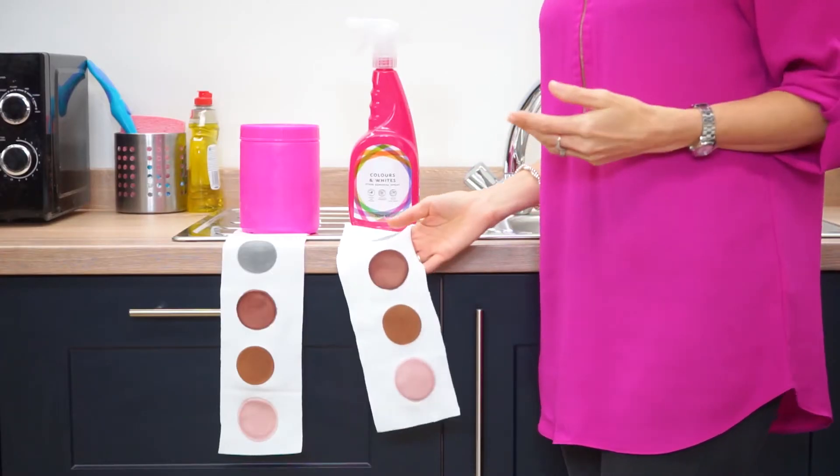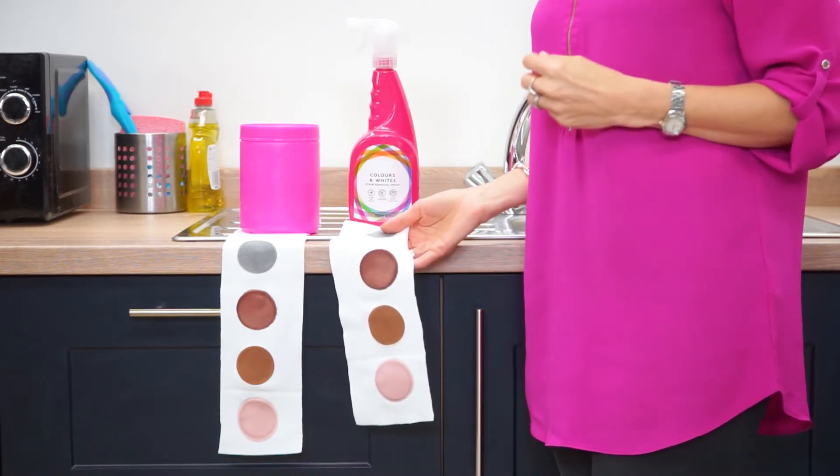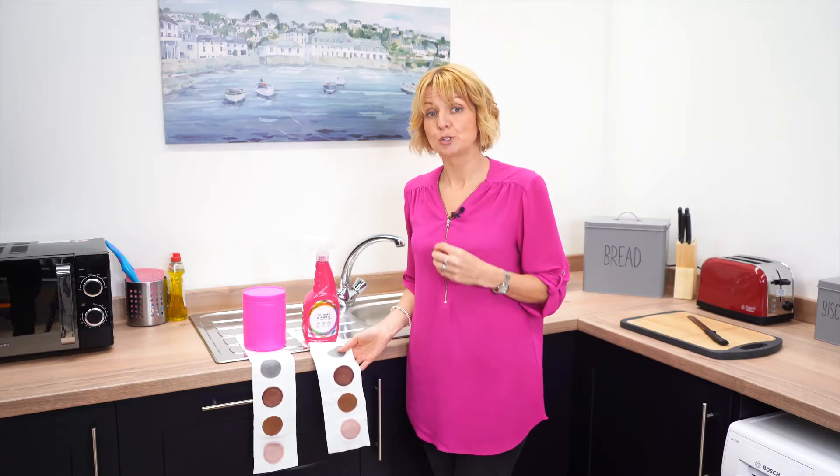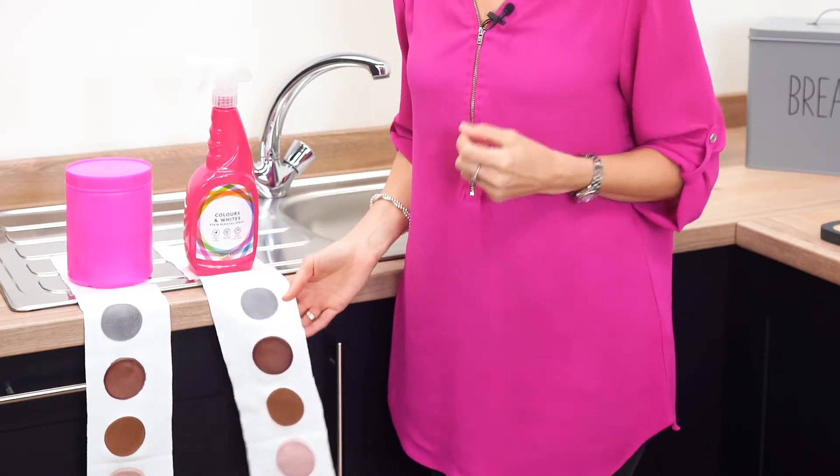So let me show you the science used to test the machines by Which?. These calibrated stain strips are used to determine how effective the machine is at removing severe stains. The tests use both cotton and synthetic material strips that consist of tough-to-remove stains such as blood, oil, and red wine.